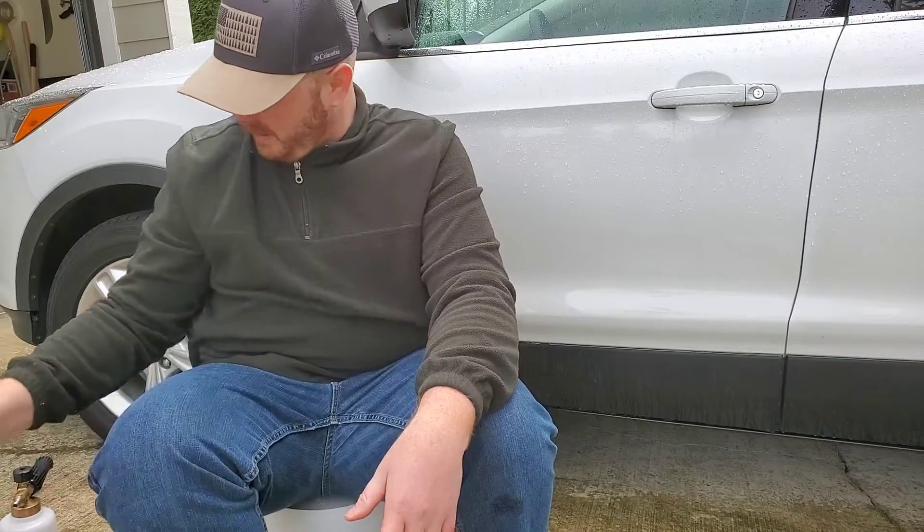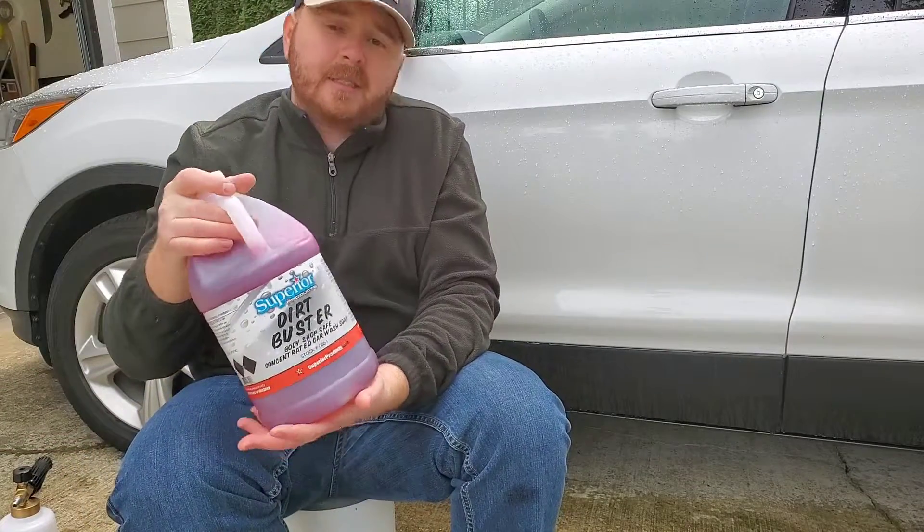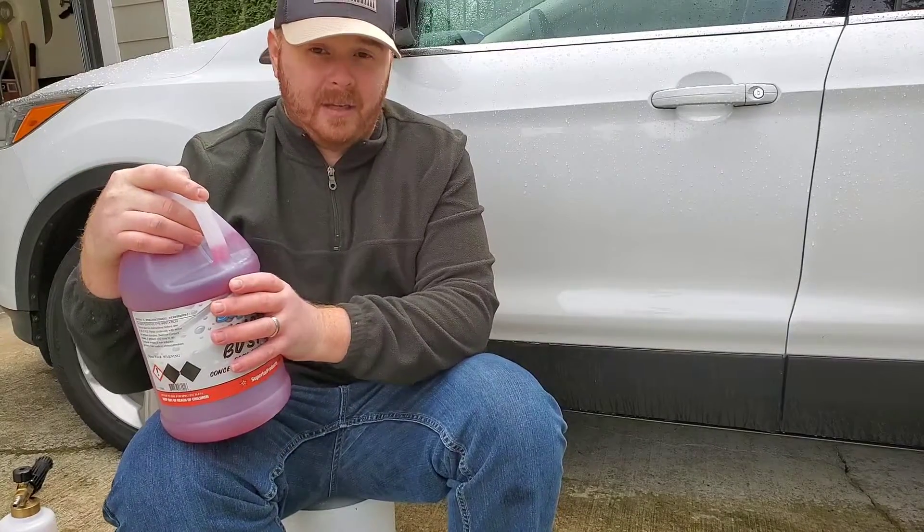So today's video is going to be reviewing a brand new car soap that I got my hands on — a gallon of Superior Products Dirt Buster. This is about $9 a gallon at O'Reilly's.